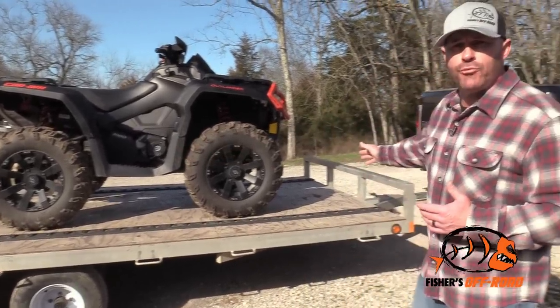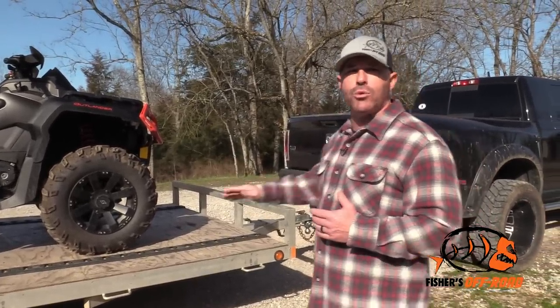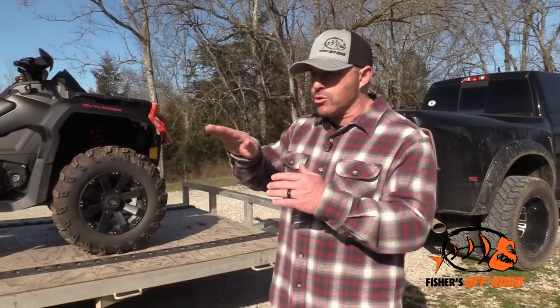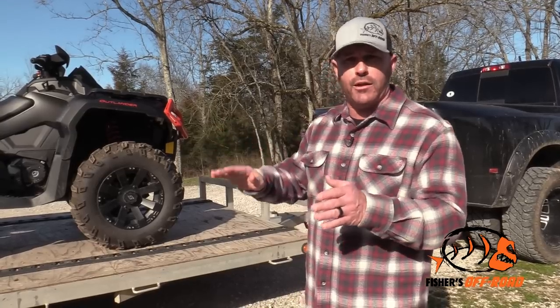If you put this ATV all the way to the front, that's going to make your vehicle nose light. The front of your truck is going to be really steering-light and it's going to want to walk around on you, being really light in the front end.